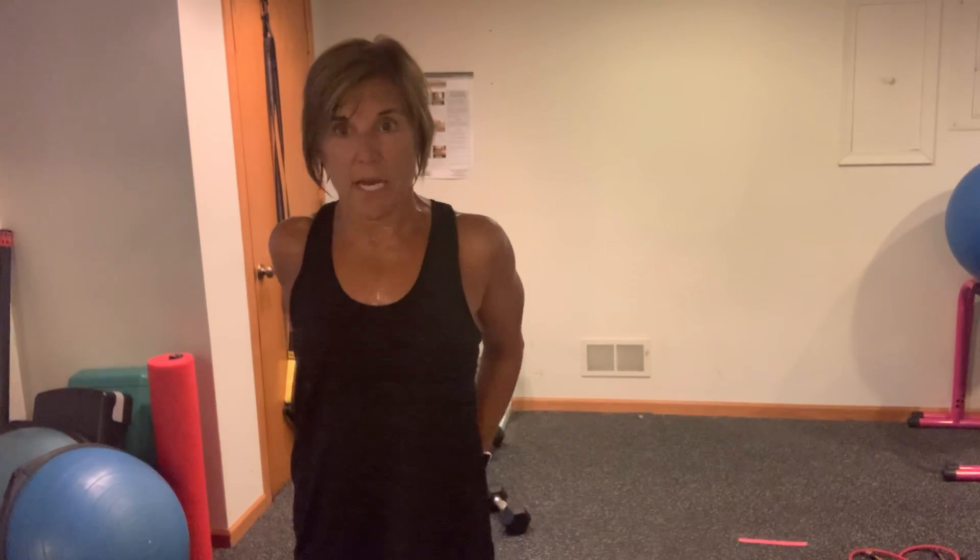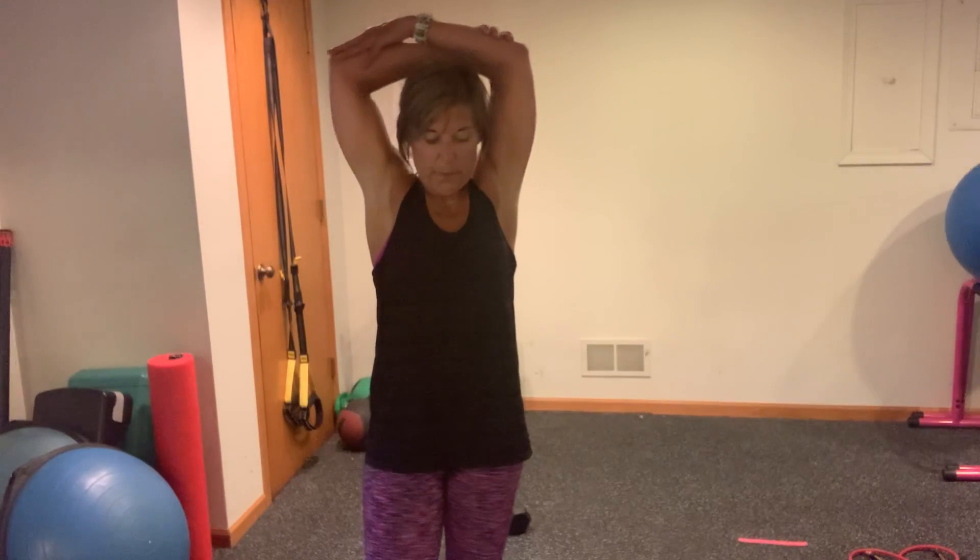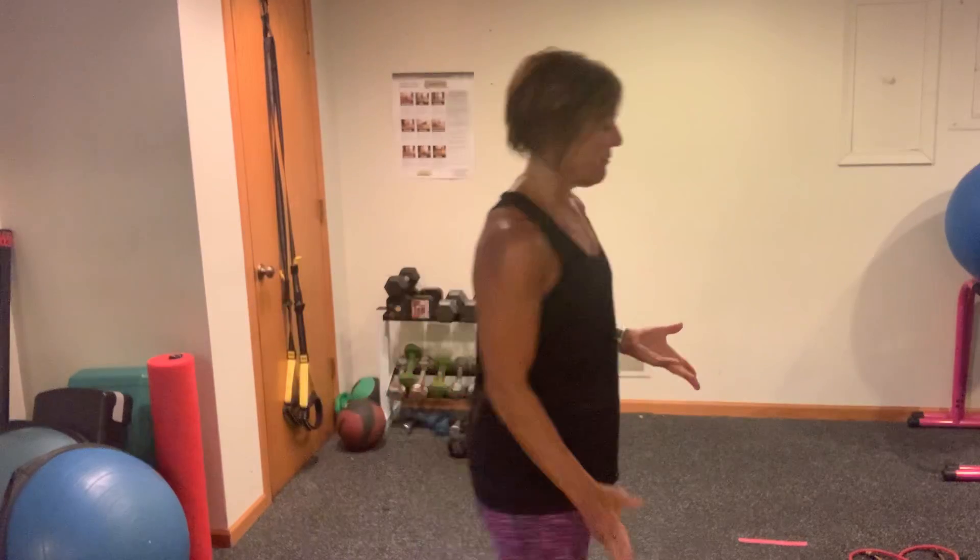Shoulders, biceps, lats — all of them were working for you. Big shoulders, nice and strong. Now, before we take it down to the mat and finish with some bridging, some chest, and abs, we're going to do a small little finisher here. Remember when I showed you those windmills? Grab some water real fast.